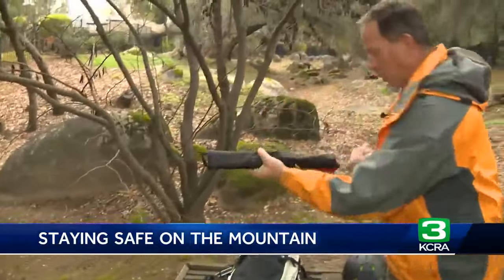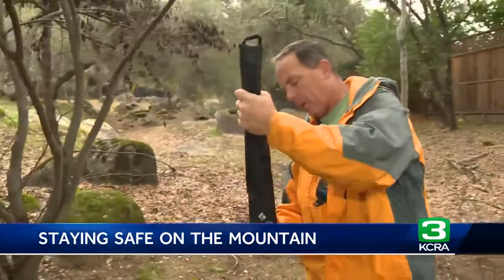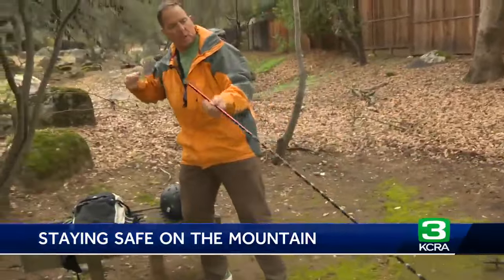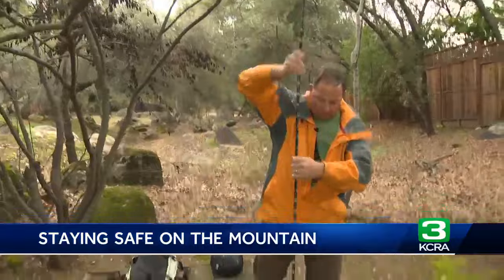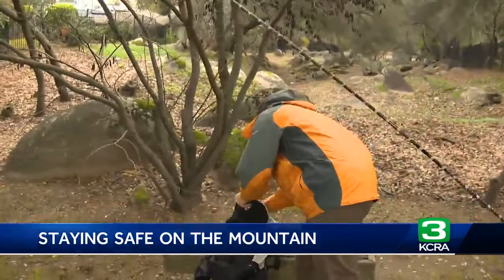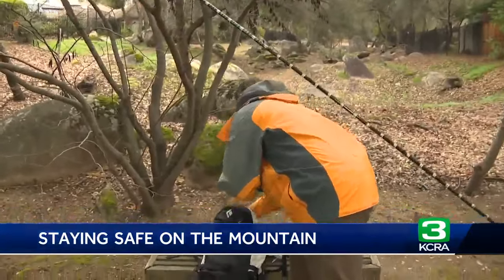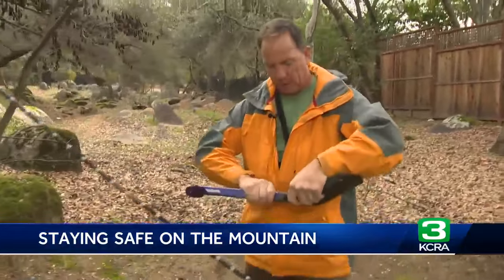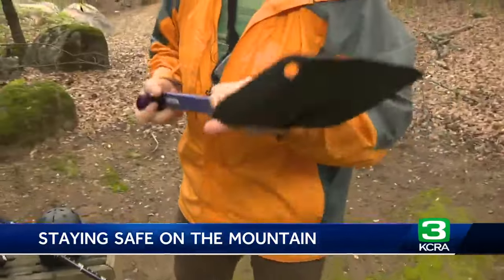Once I find them, or once I get in that area, I can pull out my probe. This allows me to start probing the snow without digging a bunch of holes needlessly. I'll use this to probe, looking for that victim, and then once I've located them I can pull out a shovel — you could use your hands, a ski, or a snowboard, but I also carry a shovel — and start digging to free that victim. Great advice, and the biggest safety tip for skiers is to never ski alone. Always have a buddy with you so you can watch out for each other.